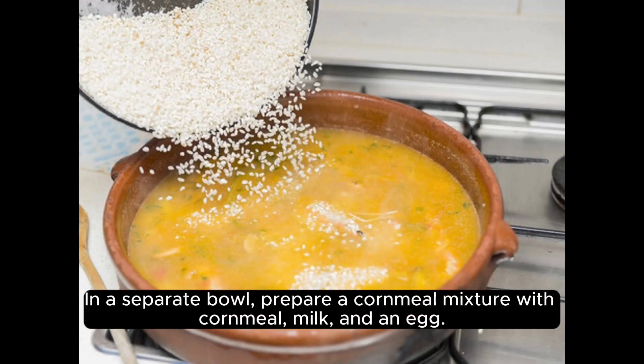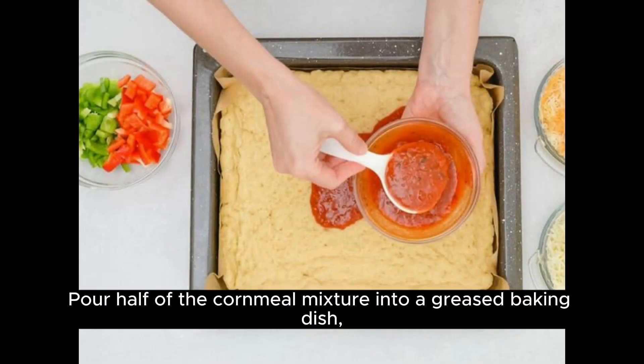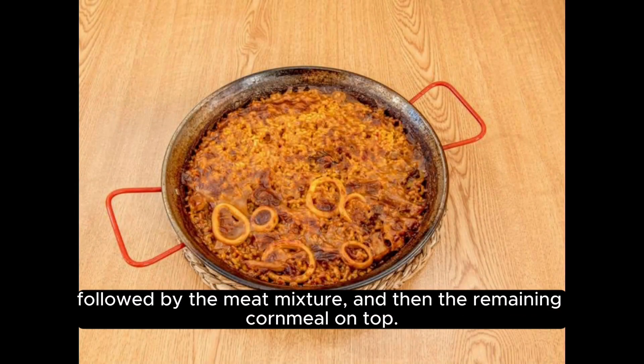In a separate bowl, prepare a cornmeal mixture with cornmeal, milk, and an egg. Pour half of the cornmeal mixture into a greased baking dish, followed by the meat mixture and then the remaining cornmeal on top.